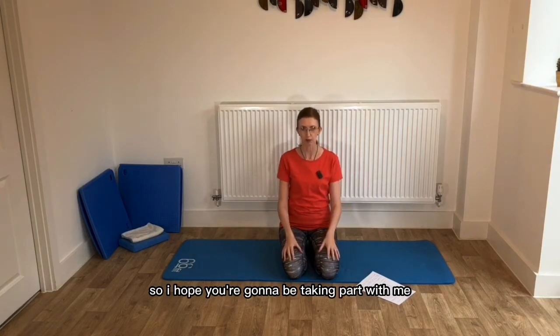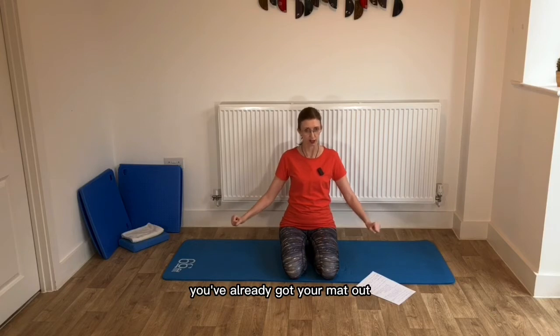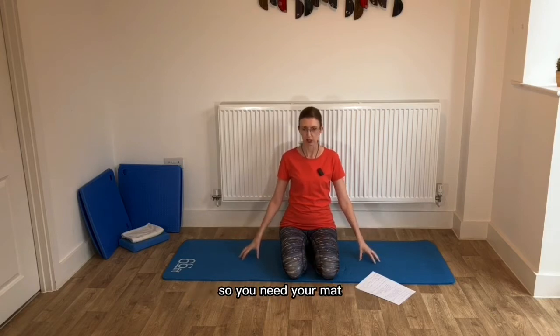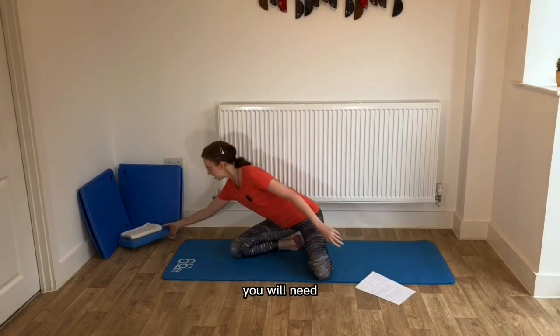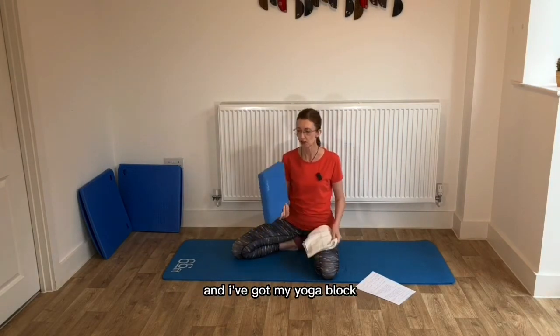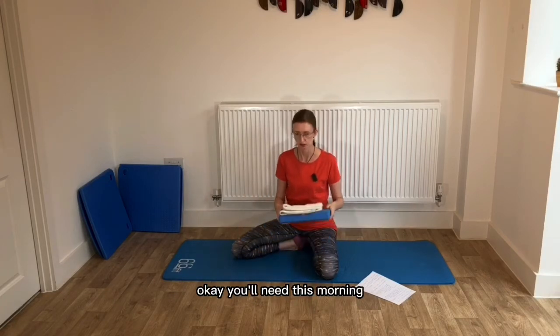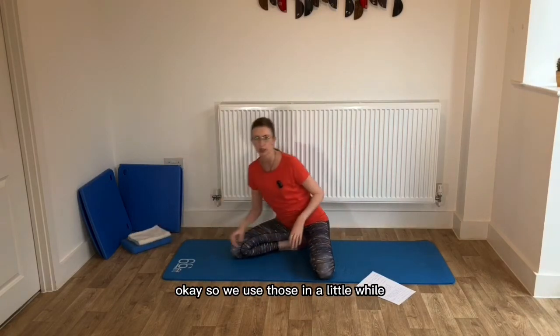I hope you're going to be taking part with me — you're not going to just sit there. You've already got your mat out, haven't you? So you need your mat. You will also need a towel to support your head when we come down to the mat. I've got my yoga block, but a cushion is fine or another towel. We'll use those in a little while.